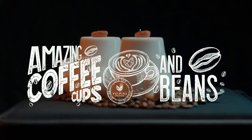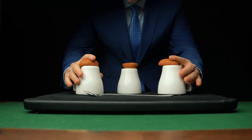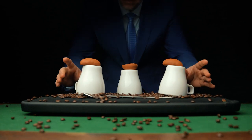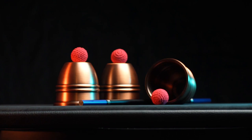Introducing the Bullpine Creations coffee cups and beans. We've combined the relevance of coffee with the history of magic to create an elegant yet durable reimagining of the classic cups and balls.